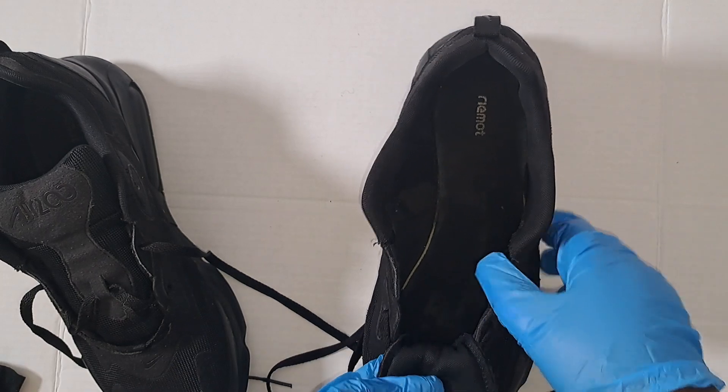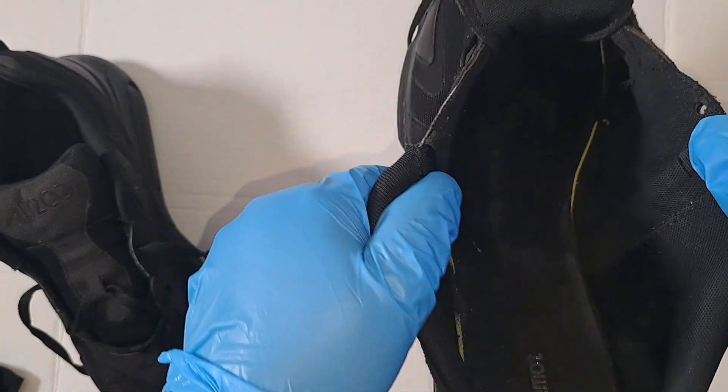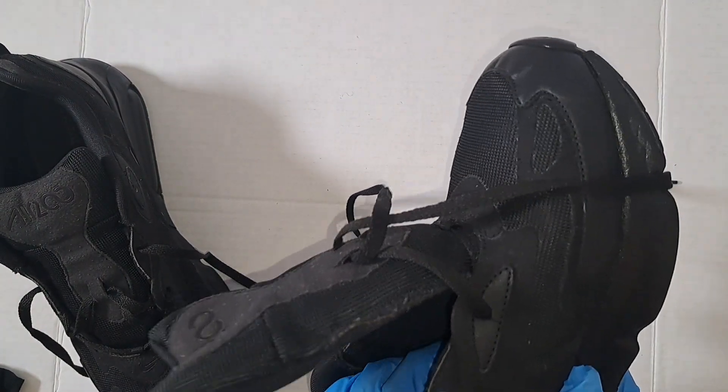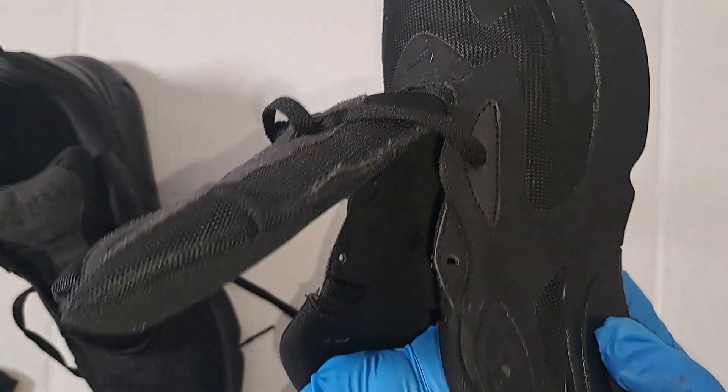I'm unlacing it now. I'll lace it when I do the packaging to send to the customer. You can see it, and then I'll do the packaging afterwards.